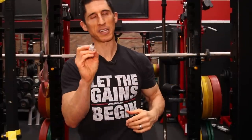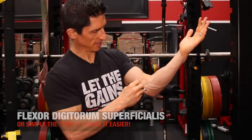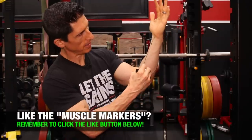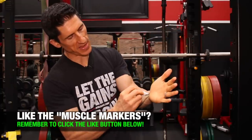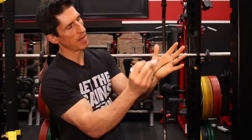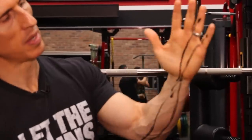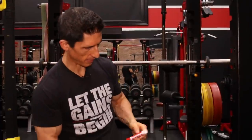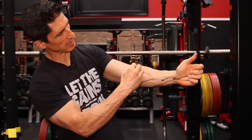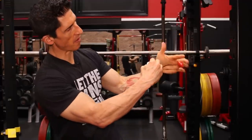It's called the flexor digitorum superficialis, or FDS to make it a little bit easier. That muscle actually has two heads. One head comes right off of that point and comes down here to the wrist, then it feeds off into two fingers — the fourth finger and the fifth finger — inserting right here onto that middle interphalangeal joint and our fingers. The other one comes over here and goes into the pinky. The other head mostly comes off of the radius and feeds down to the wrist.